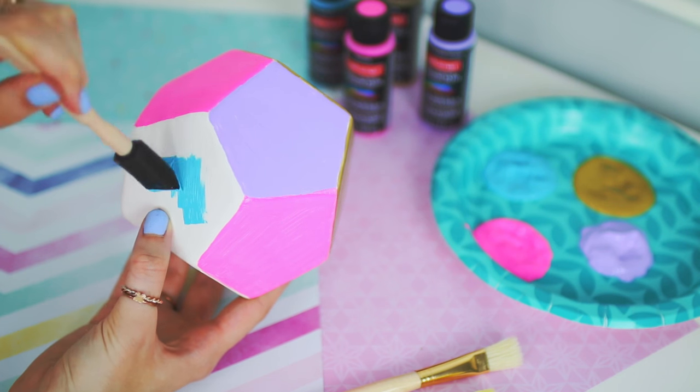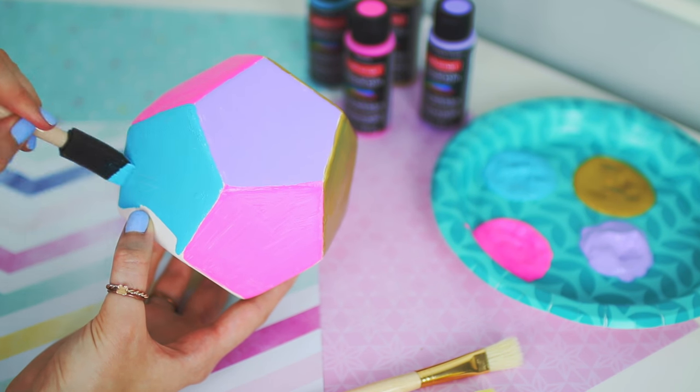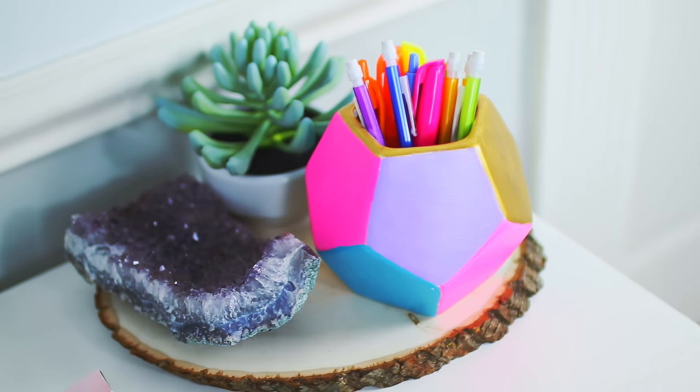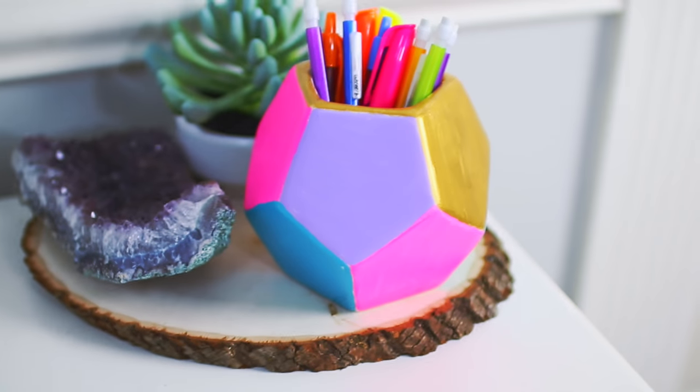I used gold, blue, purple, and pink because those are my favorite color combinations. I painted the vase and it didn't take too long — I did two coats over the entire vase so it would be super opaque. After that you're all good to go! This is such an easy project and it adds a cute pop of color to your desk while keeping you organized.